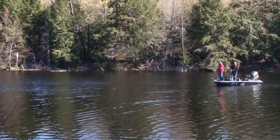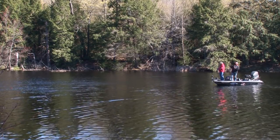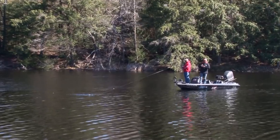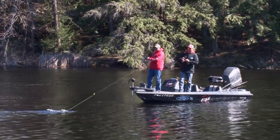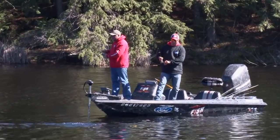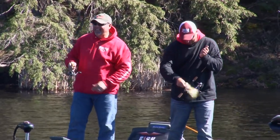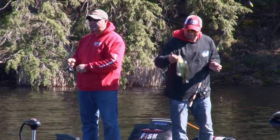Sometimes you just gotta upsize to upsize the size of your catch. Oh yeah, I like when they swim towards you — look at that! Wow, what a fish. Big mouth on that one, big shoulders too. Wow, that's a big one! Look at the head on that thing — and it just popped off right there. Amazing.